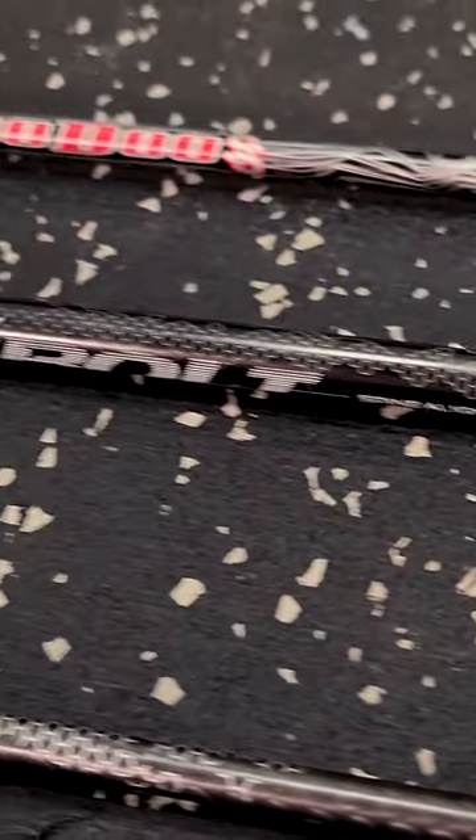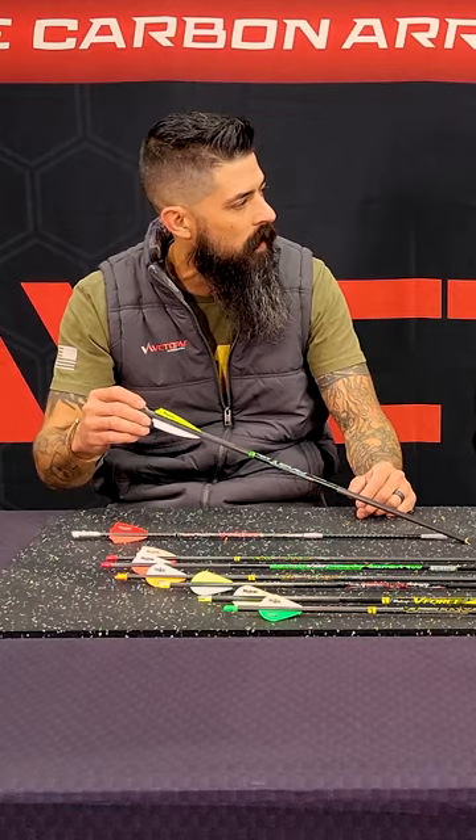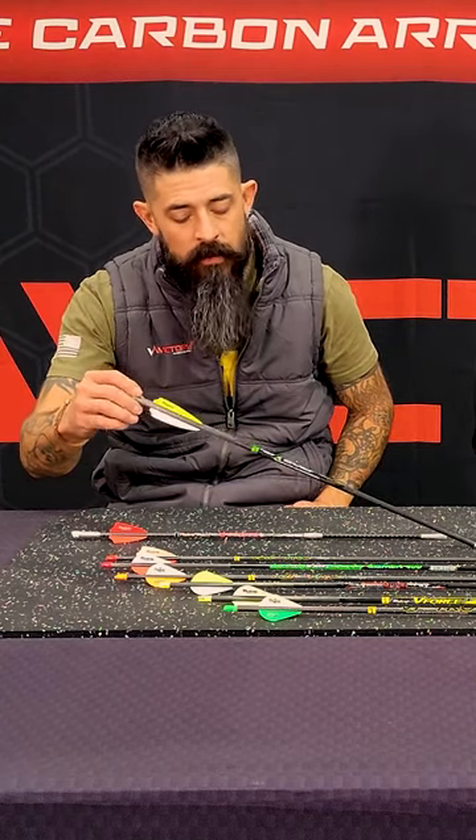Absolutely. And so whether you're running a bigger broad head on that or taking body shots, you've got quite a bit of oomph behind it right there.